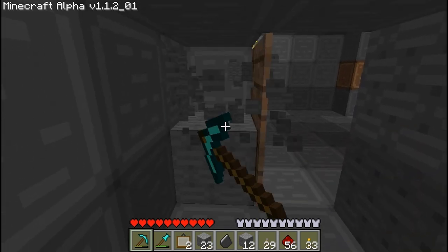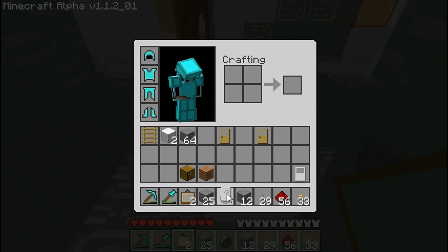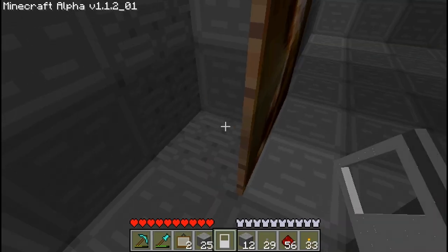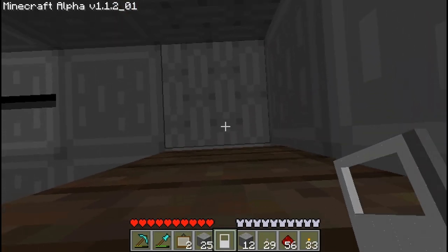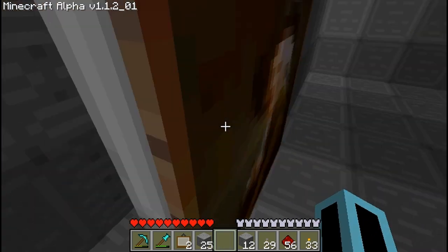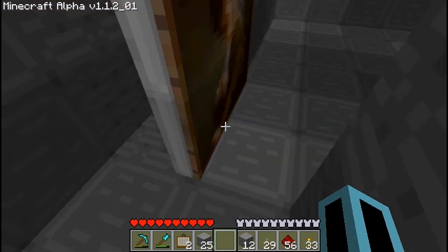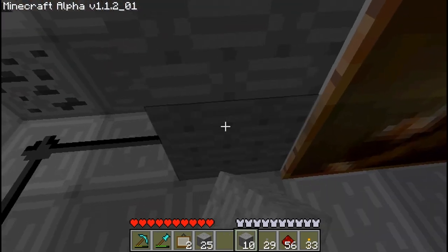Then I'm going to take away these two blocks and put down an iron door. There we go — iron door placed.